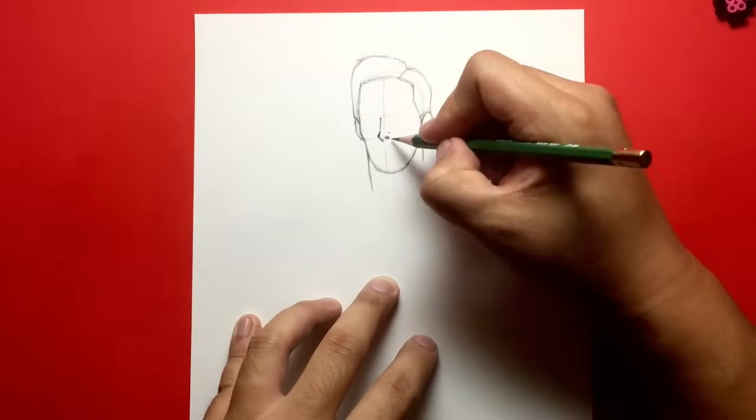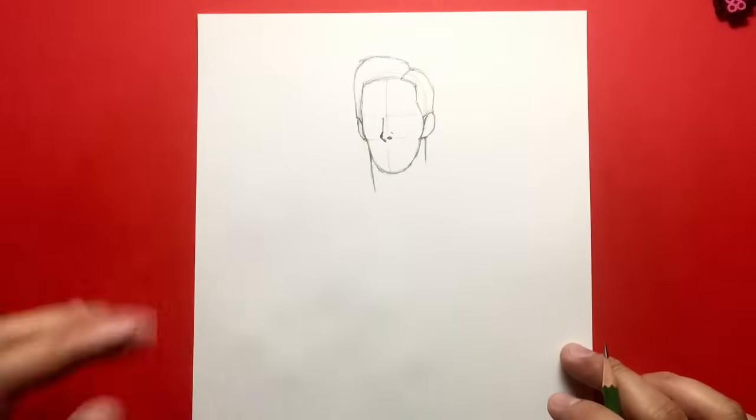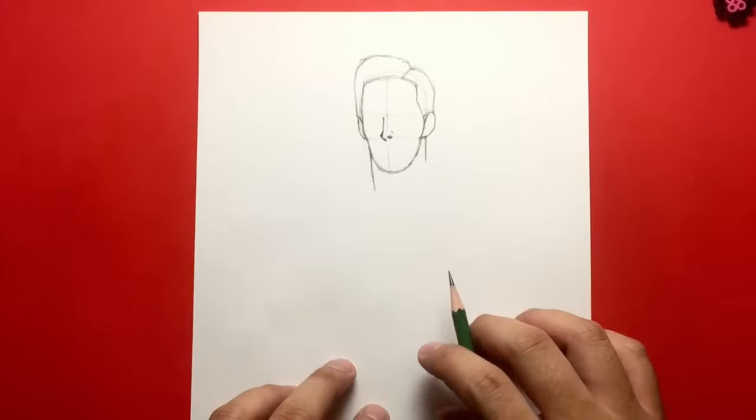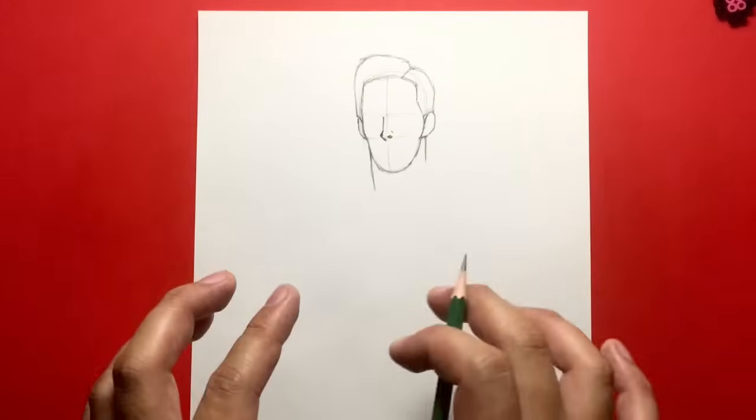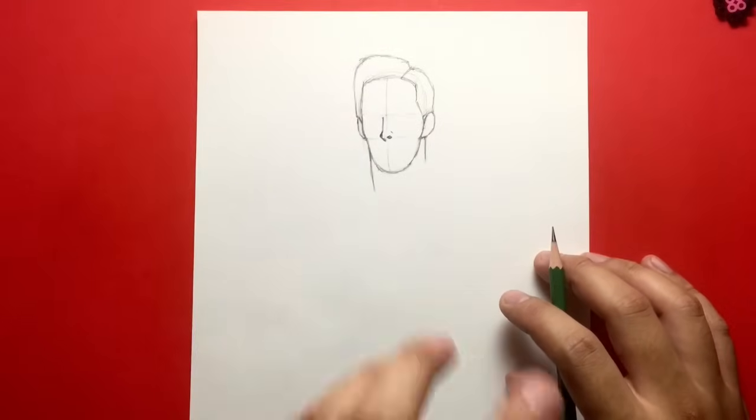Like I said, if your drawing looks nothing like Benedict Cumberbatch, that is not the point of this tutorial. The point of this tutorial is to draw Dr. Strange. And it doesn't really matter whether he looks like the actor or not, because you can tell who Dr. Strange is based on his costume.